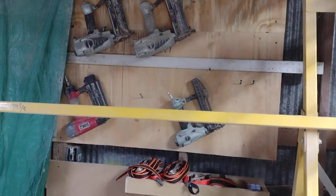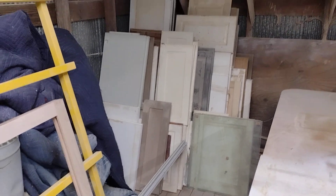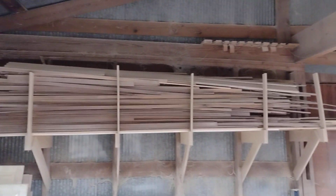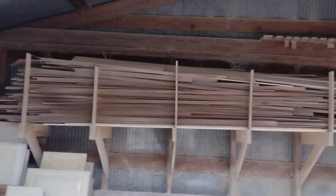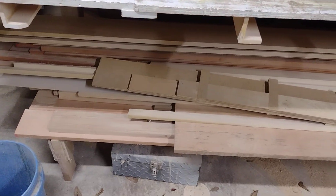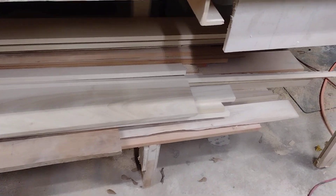A few of my guns hanging up there. More scrap over there to do something with - a bunch of walnut strips up there I don't know what I'm gonna do with. I've got a lot of projects to do and I've even got some Spanish cedar somewhere under there.